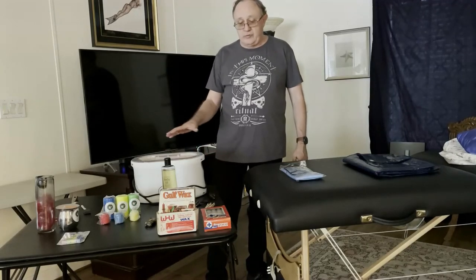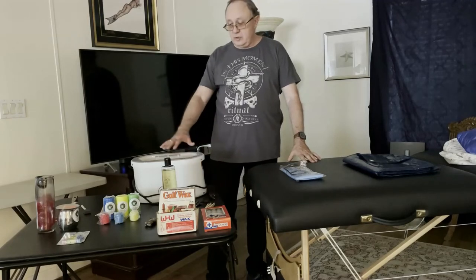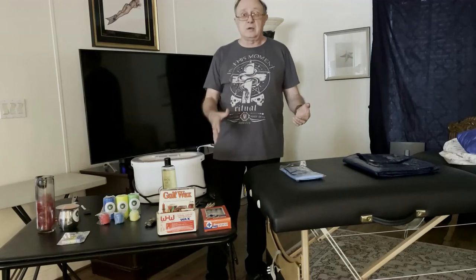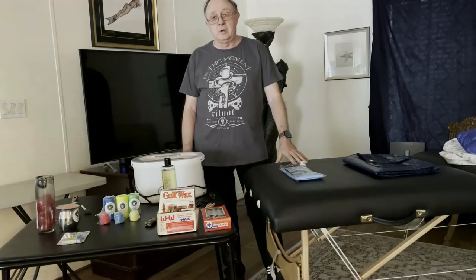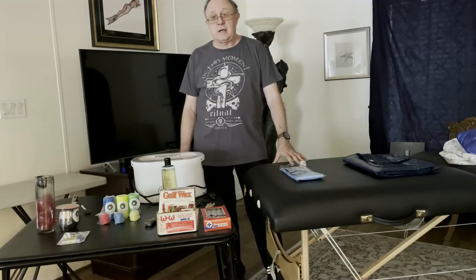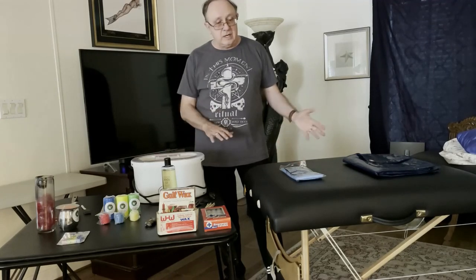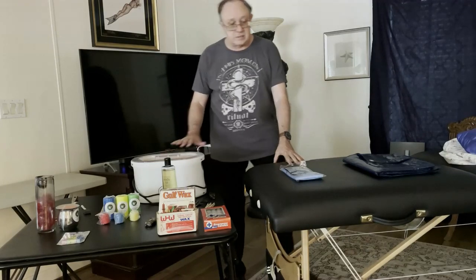We'll talk about different supplies and setup. Setup is very important because if you're doing paraffin pot play, you have to assume you're going to have splatter and drips. We'll talk about preparing for a day at the spa, a full body waxing. We're going to have a wax bottom and do a full waxing, and talk about different techniques and fun things you can do when you do a waxing.